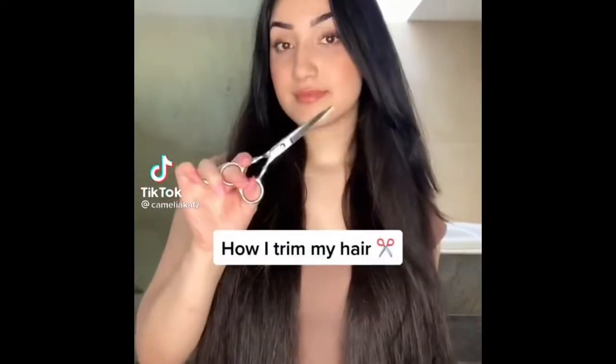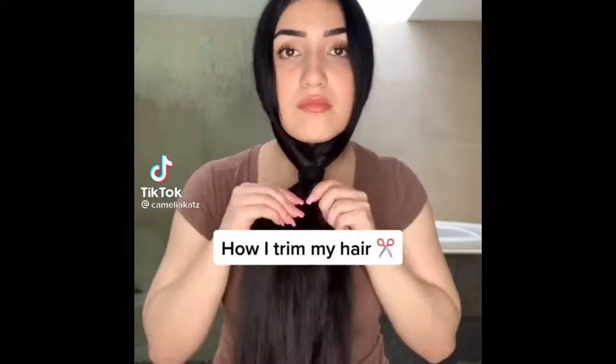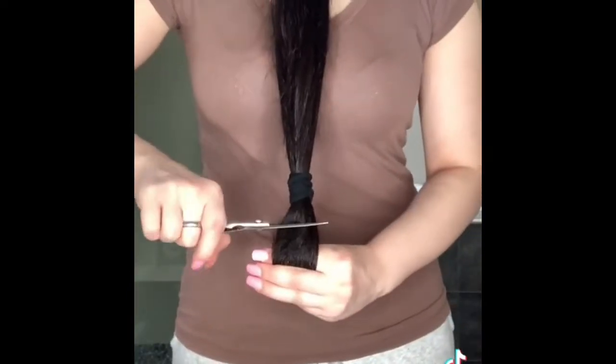This is how I trim my hair every few months. I think a lot of people are going to disagree with my method, but honestly, this just kind of works for me. What I do is tie a ponytail to the front and then another one for more precision.